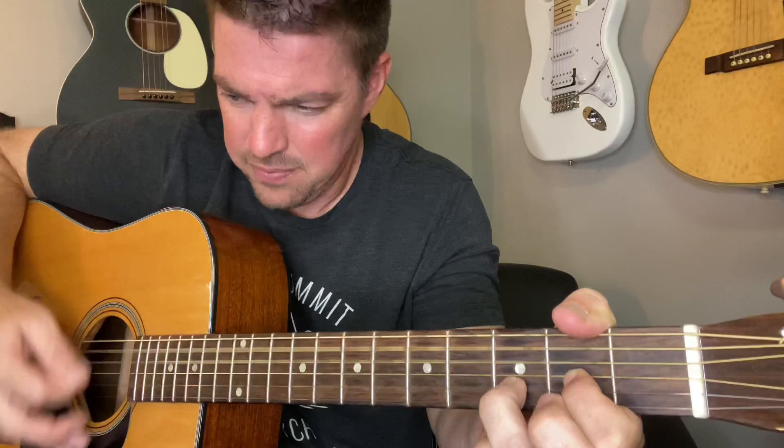Bad Moon Arising. You see me going back and forth — I think it kind of spices up what's called musical dimension. We can take that middle finger on and off that bottom string. I see bad moon arising. I see troubles on the plain. I see earthquakes and lightning. I see bad times again.